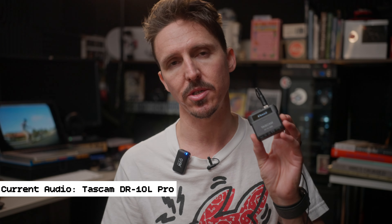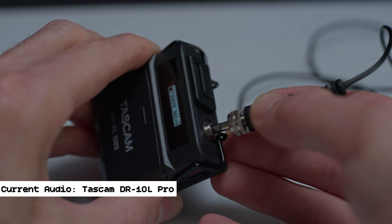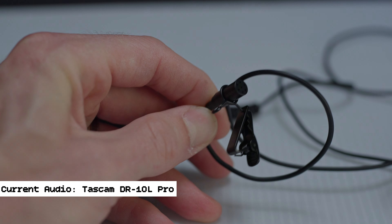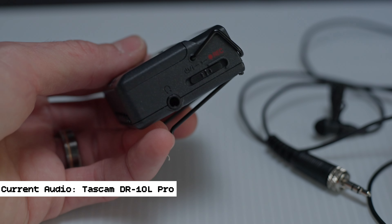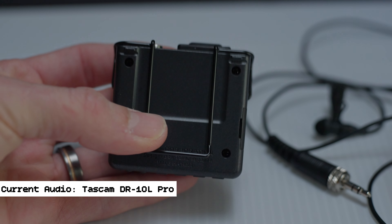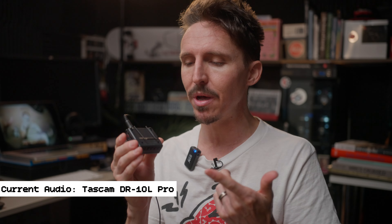I do have some cons about the Tascam DR-10L Pro — as much as I love this microphone, it's kind of a microphone-field-recorder combo. It does come with a little lapel mic — a nice locking lapel, a good little Tascam lav mic, no doubt about that. It has a kind of okay slim belt loop clip — however it's not super sturdy. It has fallen off my shorts a couple times in the past three or four weeks, and it did go crashing to the ground at least once.